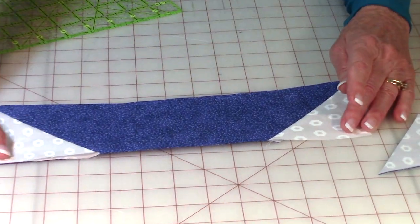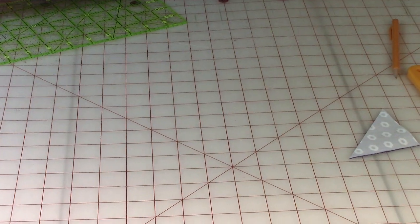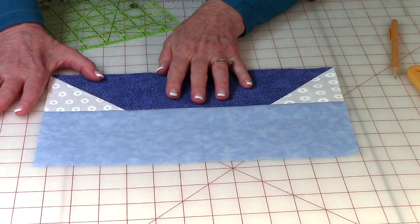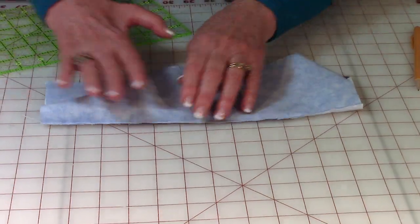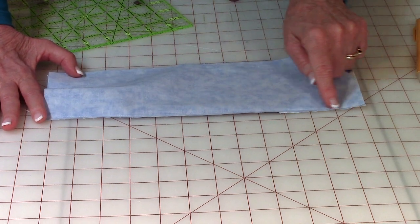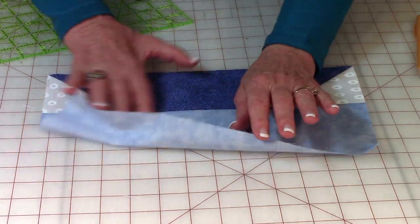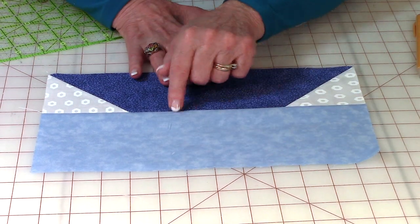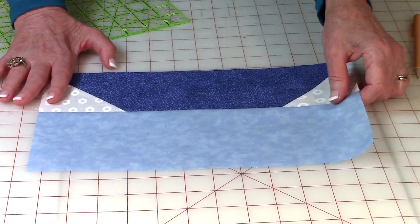Now take your sea water - or lake water - and place it on top of the boat, then stitch one quarter inch along here. Press, then unfold and press on top. Make sure this seam goes towards the ocean water.